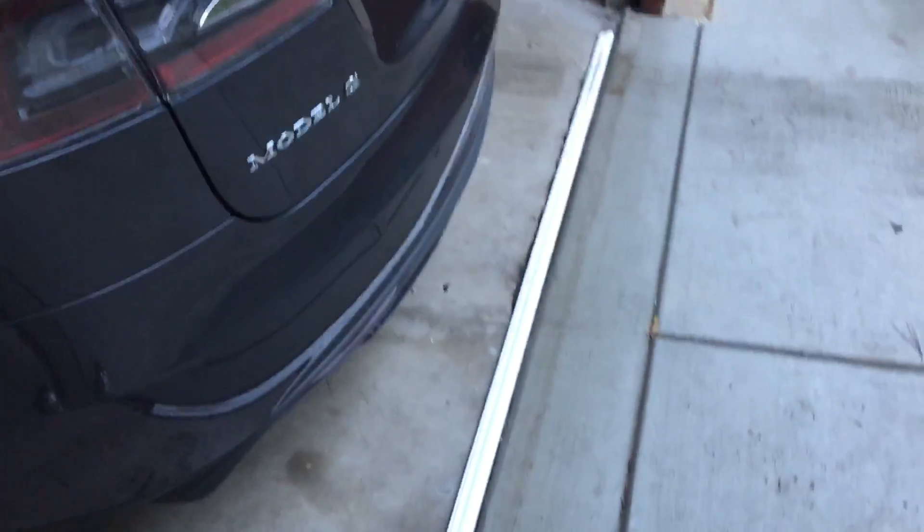I found a quick fix for essentially six bucks. I bought this piece of molding from Ace Hardware — you can get it anywhere really, Home Depot. I just placed it right there, and that's enough to help the car exit without a problem.